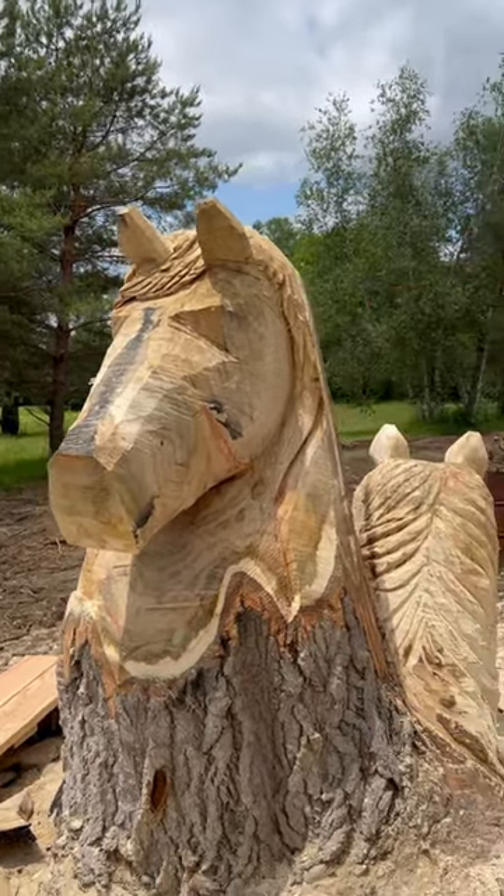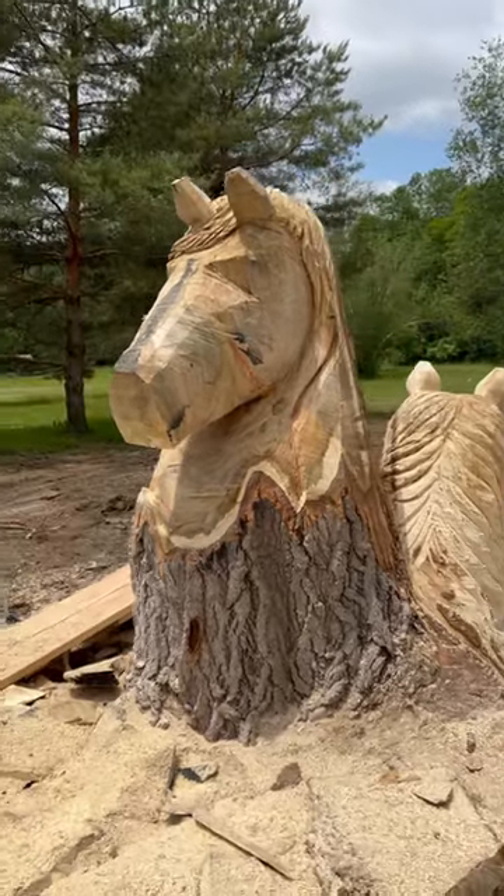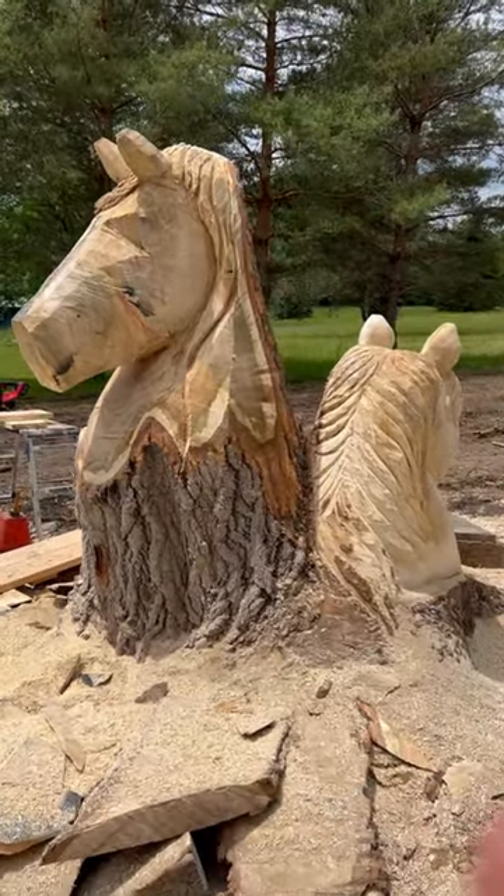And that stump will wrap back up around the other side. Give me a like, give me a follow, let me know what you guys think so far. Thanks for watching — have an awesome day!